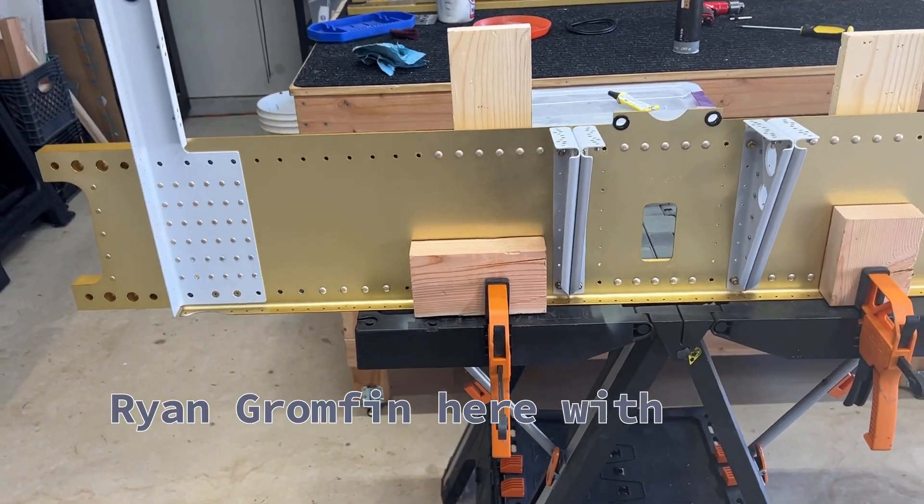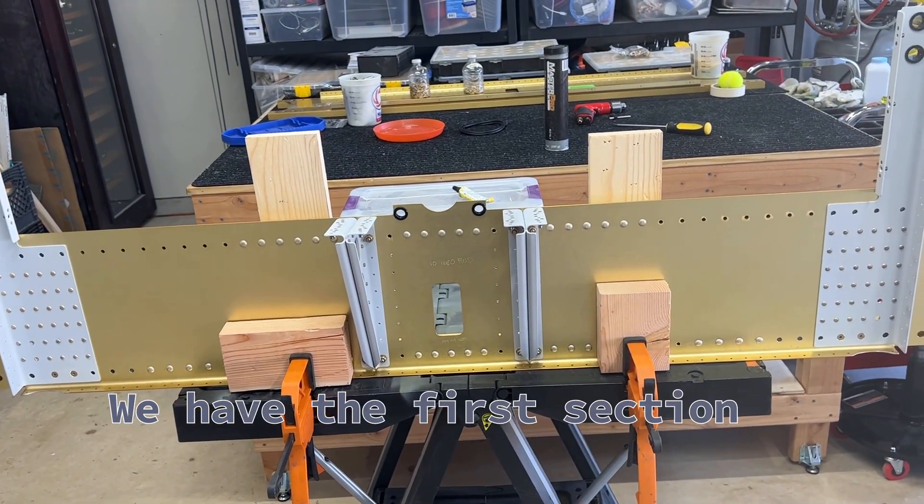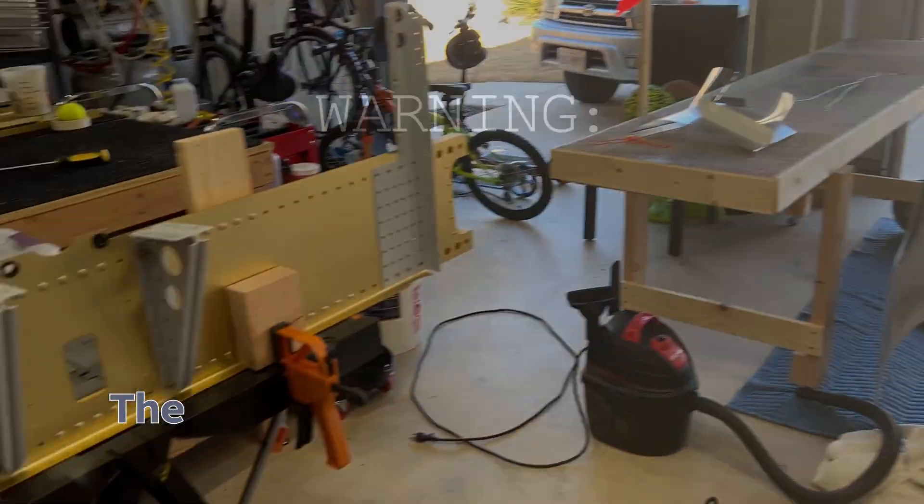Hey everybody, Ryan Gromfin here with Pilot Rhino. I've got a little update for you. We have the first section, or the first couple pages of Section 25, the fuselage.